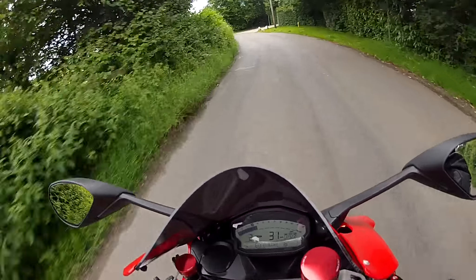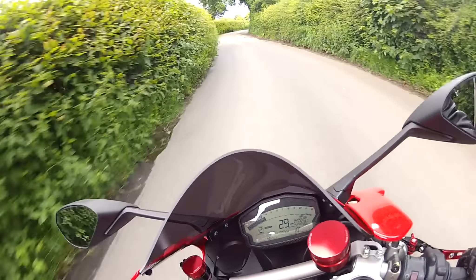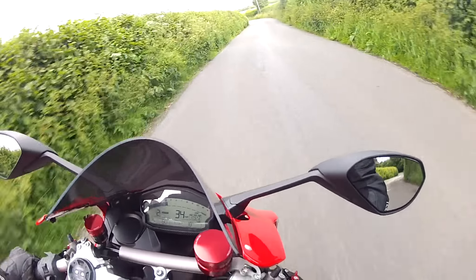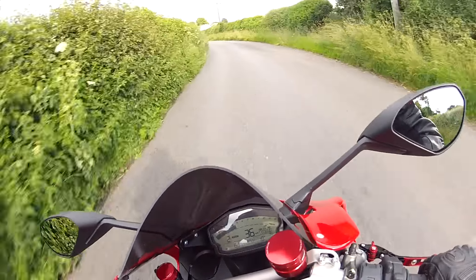Somewhere I don't come very often on the sports bike — it's absolutely lovely down here. I don't think I've ever brought you guys down here before. This brings you into the village of Little Missingdon, a lovely little spot as you'll see in a minute. Anyway, I digress.